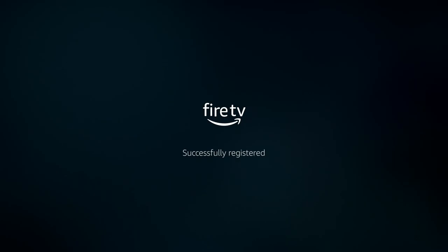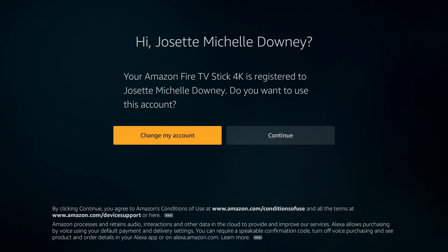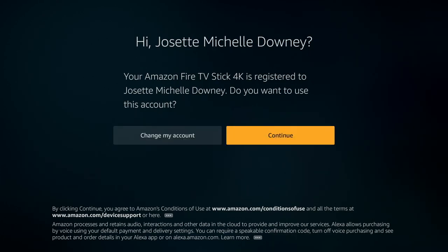You see that it's registered. This is registered under my wife's name, so that's why it says Josette — it recognizes who we are, and we're going to continue. If it isn't you, change your account. So let's move on and go from there.